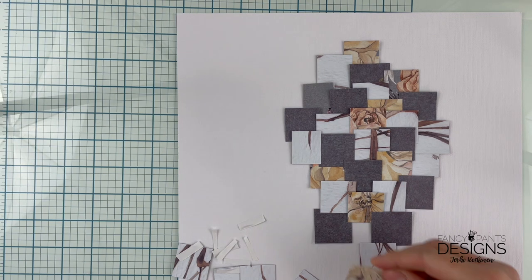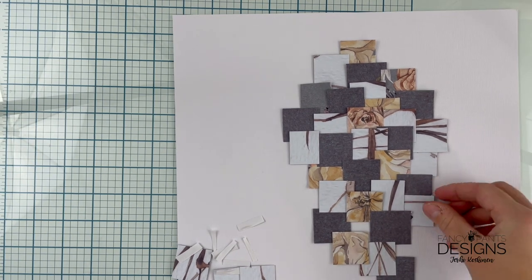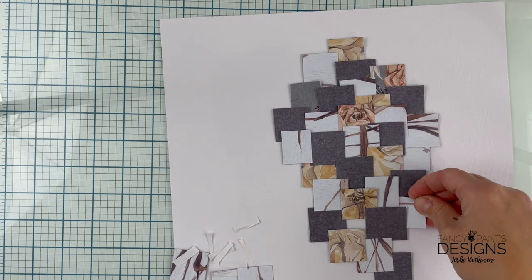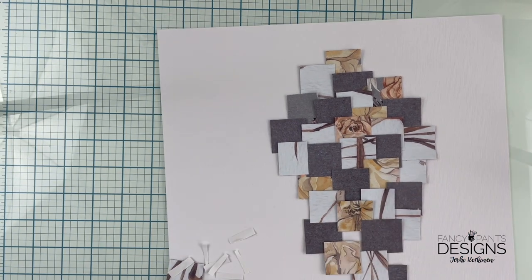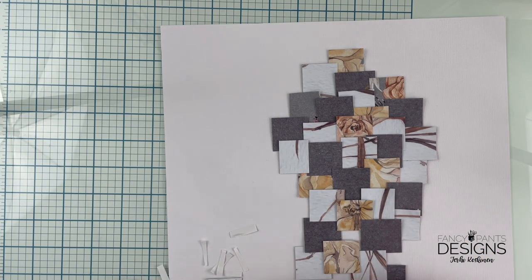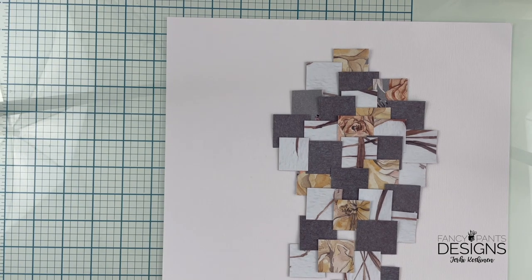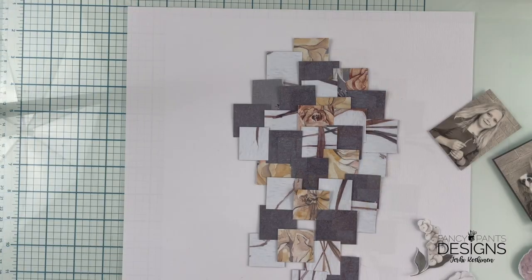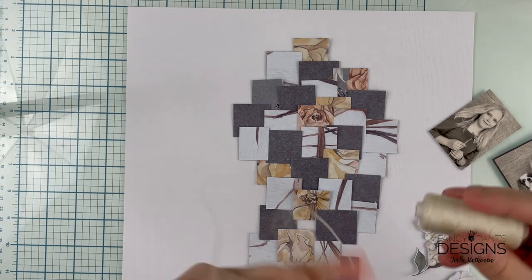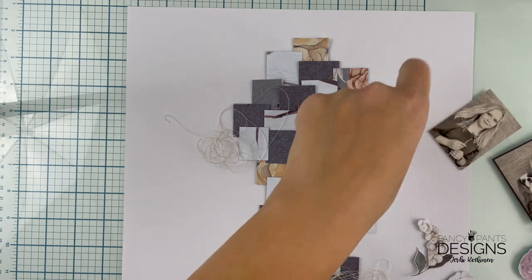I'm using thick double-sided tape to make sure there's enough air between the squares and the background. Some of these squares are a little higher than the others, and I'm not too keen on making them completely straight or anything like that. It's just okay like this.